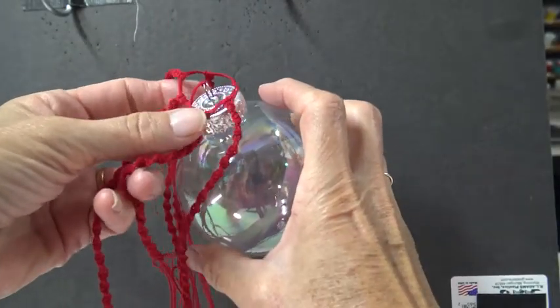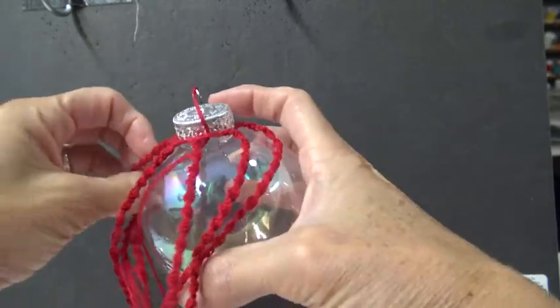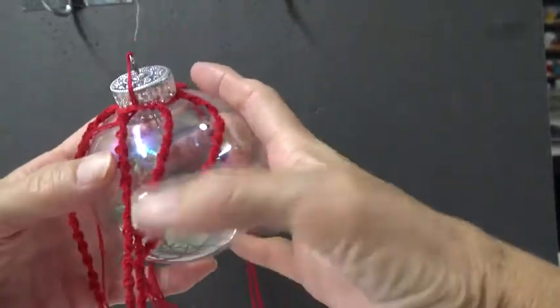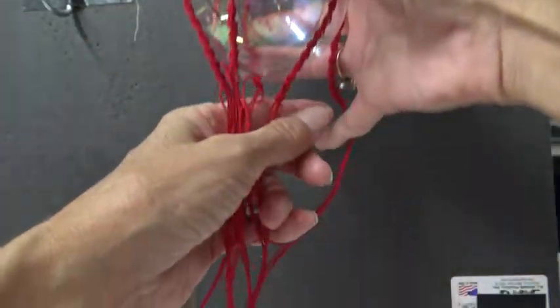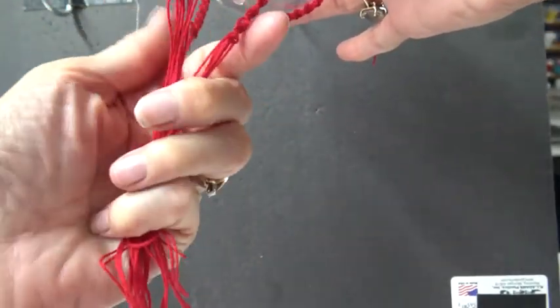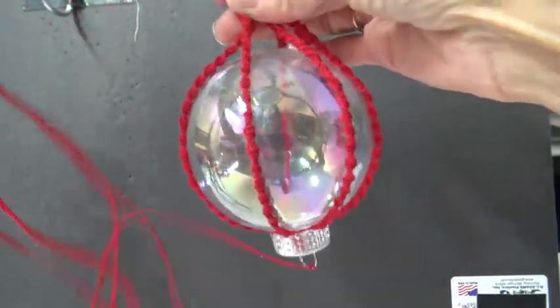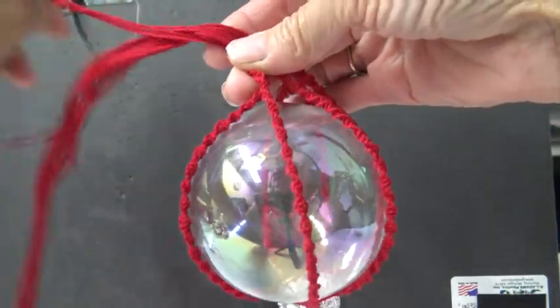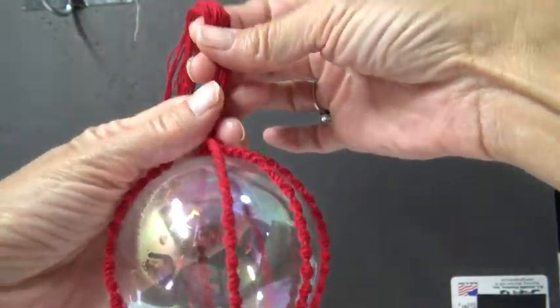Now slip the hole over the top of the ornament and spread out your design. We're going to gather them at the bottom and make a nice tassel. Turning it upside down and letting gravity do its thing is the easier way to work.